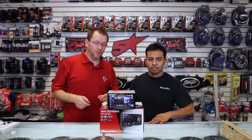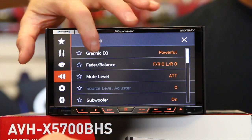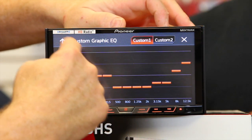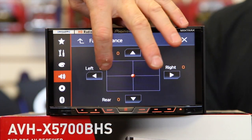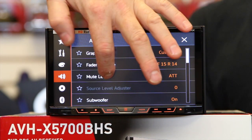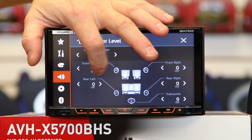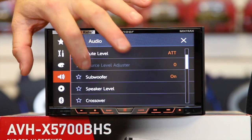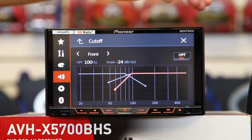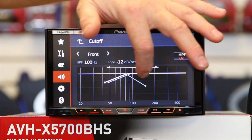This one has 13 bands of EQ, time alignment, high-pass and low-pass crossover, and network mode or regular mode. This is the speaker level control — it allows you to turn up and down each speaker individually. Here's the crossover: you can turn on each one individually, and there's your 24 dB, 18 dB, and 12 dB slopes. Just drag it across to change your frequency.